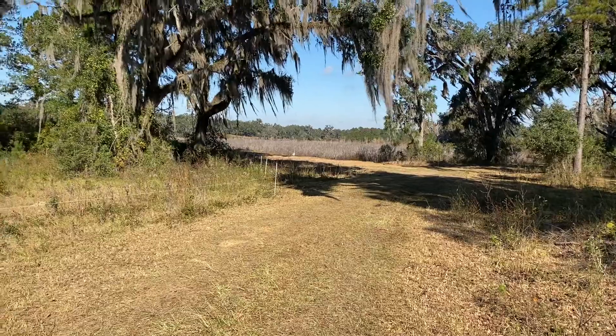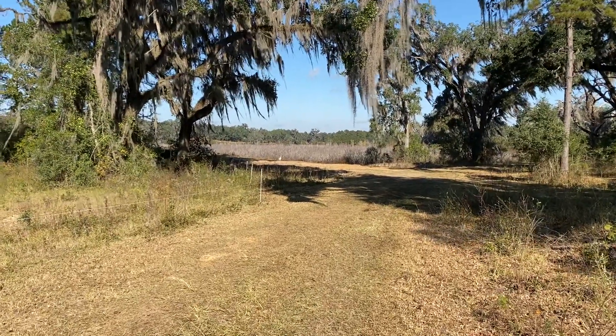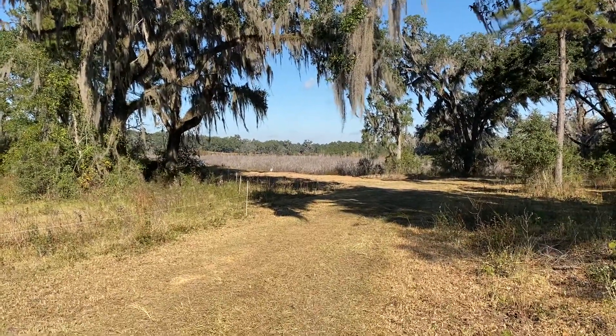Next year this section will be grazed in the growing season, and the following year it will be spelled again for stockpile.